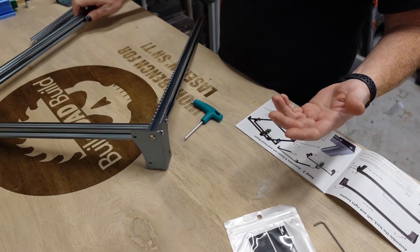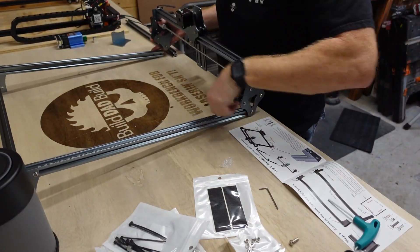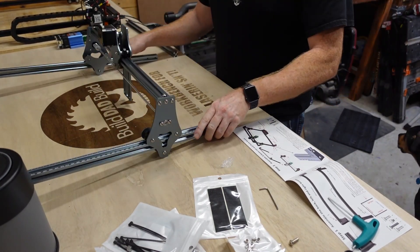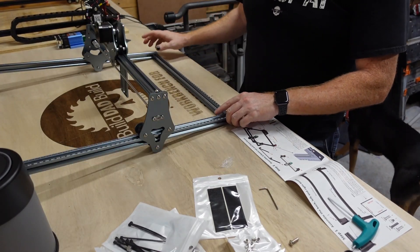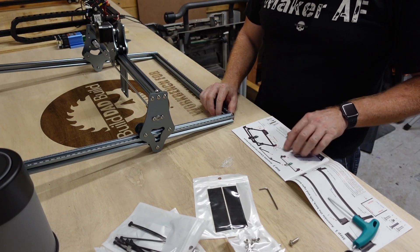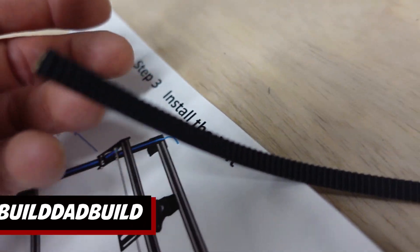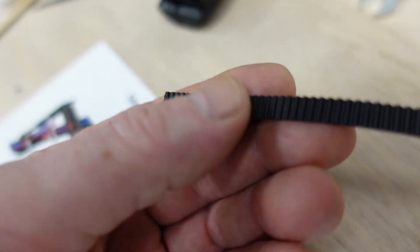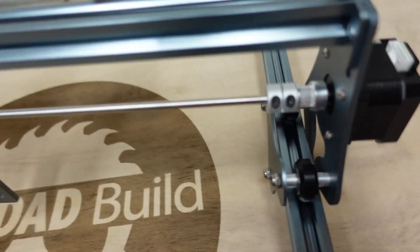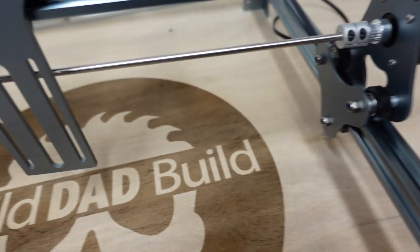The other side goes together the same way. Next we're gonna slide the gantry on — make sure the Sculpt Fund logo is facing forward. The left side assembles the same way; the right side will have the controller on it, but the bracket is the same. This belt has little teeth on it, and so does this piece right here on the gantry, so this guy threads underneath the first wheel — it's gonna be really hard to do one-handed.